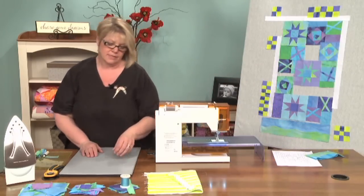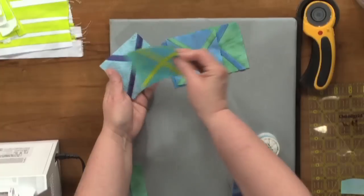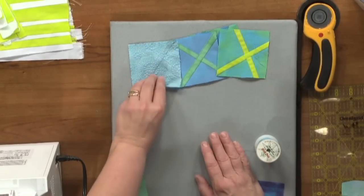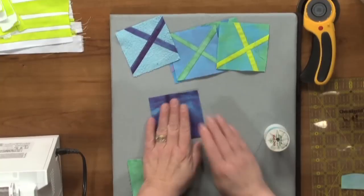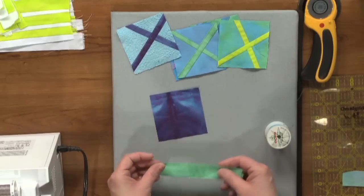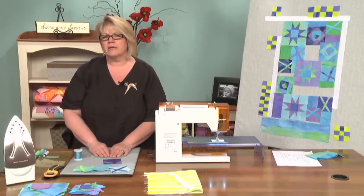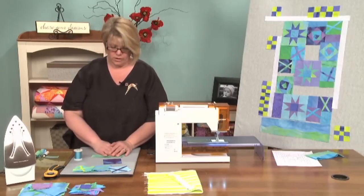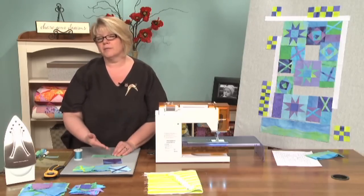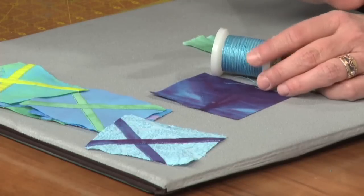We'll go ahead and set that on the wall with the rest of our pieces, and now we can move on to the X blocks. For the X blocks — remember, those are the little ones, the small 3-inch blocks — they are not pieced on the back, they are actually top-stitched on the surface. So we're going to start with a background that is the finished size plus a half inch, and then we're going to have a few strips about an inch wide. What we're going to be doing is stitch them down, flip them over to cover the seam allowance, flip them over again, and then top stitch. I've chosen a thread color that pretty much goes with all the colors I'm using.